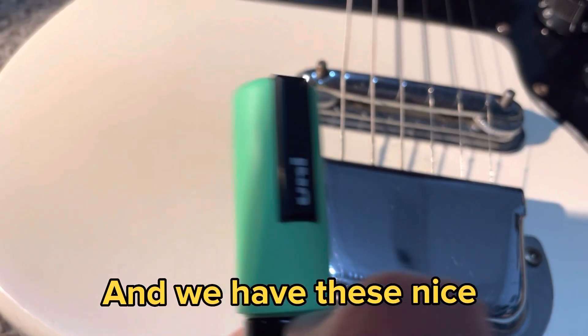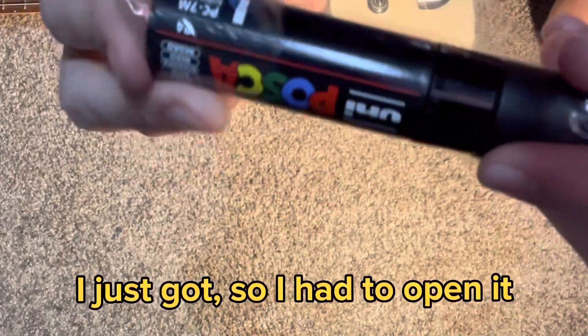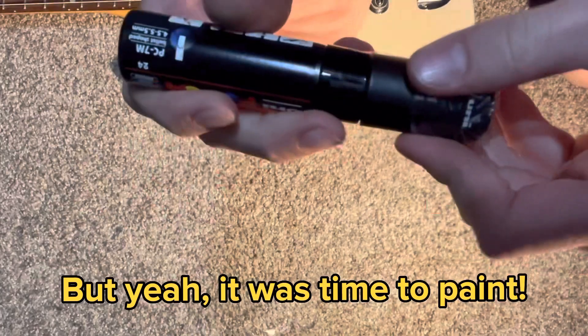We have these nice POSCA markers here. This particular black marker I just got, so I had to open it. But yeah, it was time to paint.